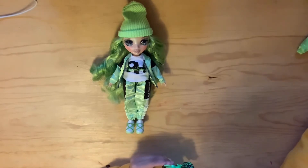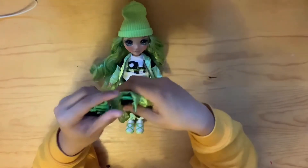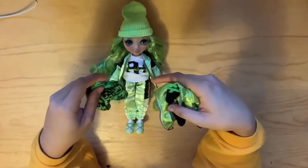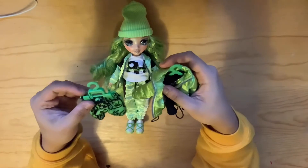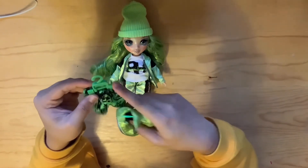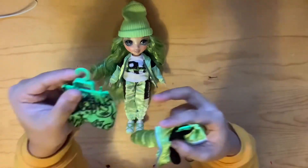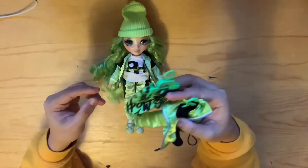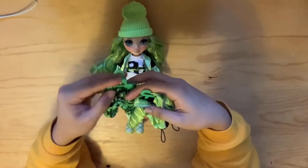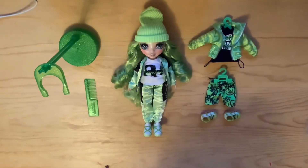Just like I did with Ruby, I wanted to see how her clothes look on the hangers. The reason I wanted to test this is because specifically for Sunny, when you put her into the second outfit and try to hang up her first outfit, the pants don't really work — she doesn't have a full pair of pants. But with Ruby and Jade here, the hangers are completely useful and we love it!